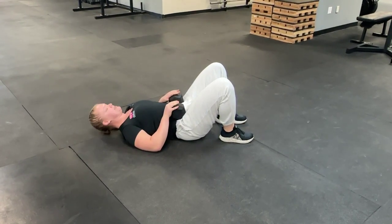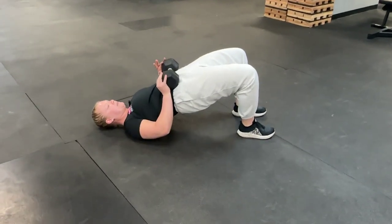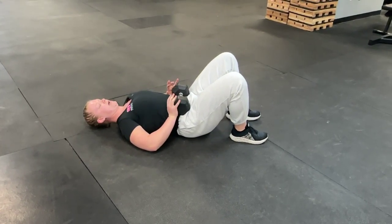My hands are going to rest on top of my dumbbells to keep them in place. Then all I'm going to do is squeeze my glutes and drive my hips up to the ceiling. I like to add a pause here just to really get those glutes firing, and then control right back down to the floor to that flat back position.